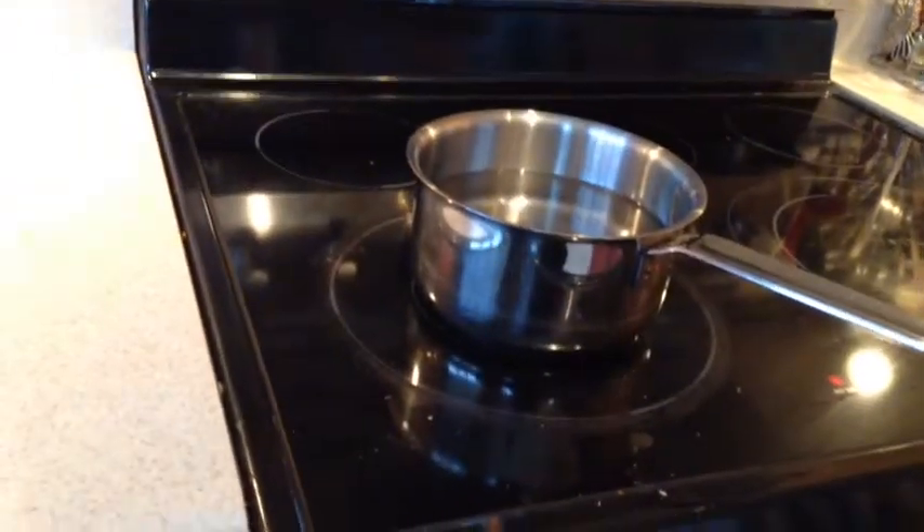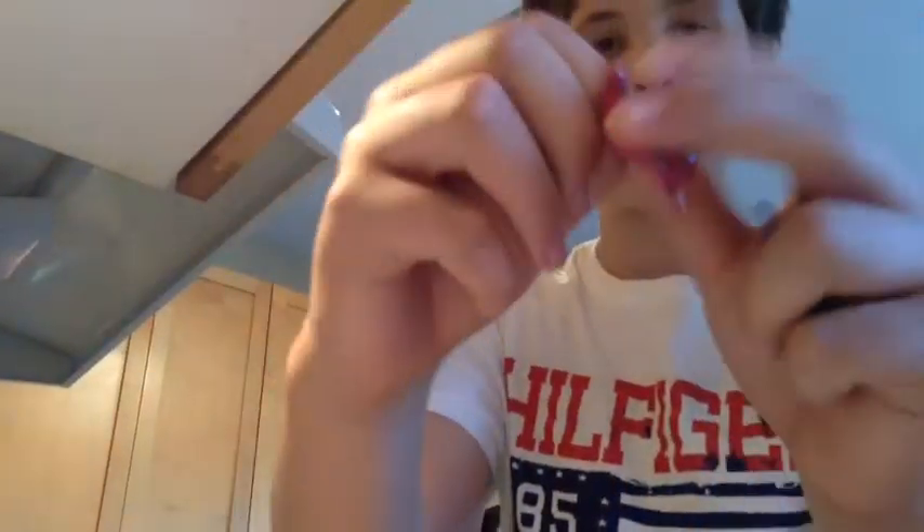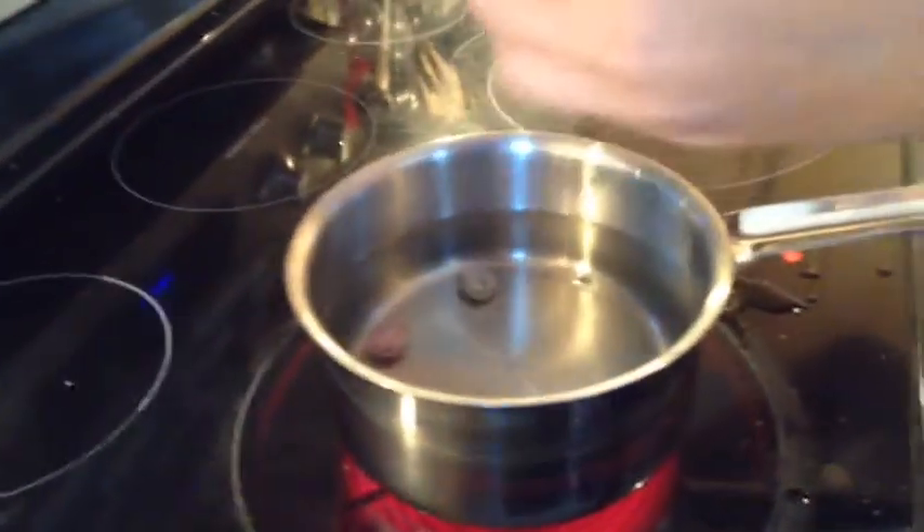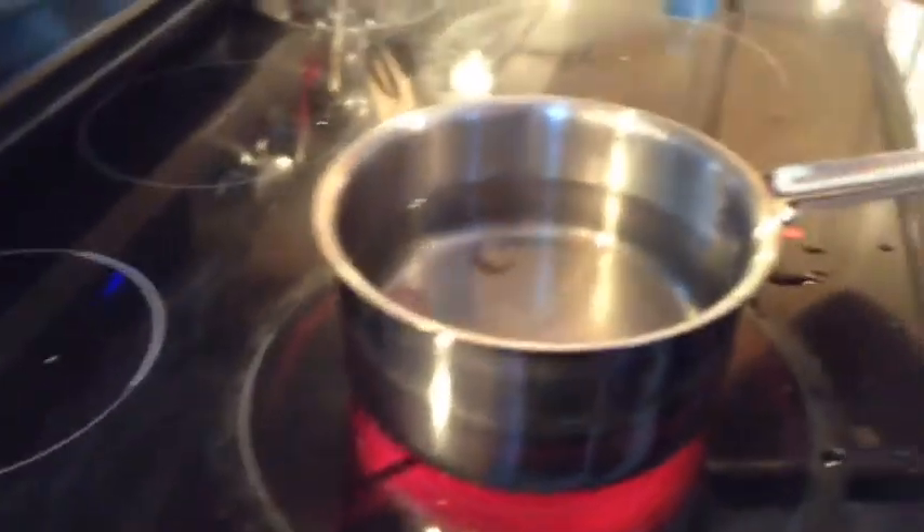Let's boil it on high so it'll get done quickly. So once we're doing that, let's unravel the wrappers. I'll tip the iPad so you guys can see. Okay, so we're going to drop this one in. See the warheads are going in the water? I forgot the wrapper.